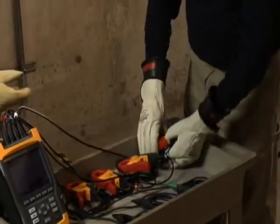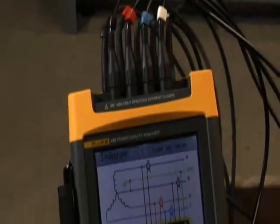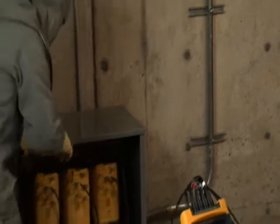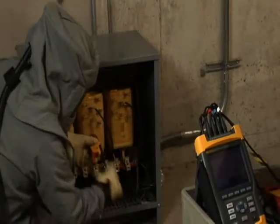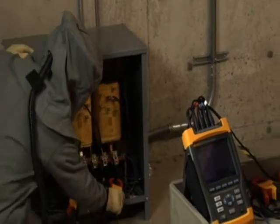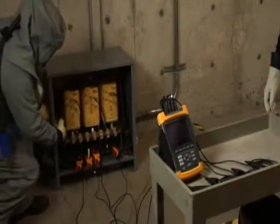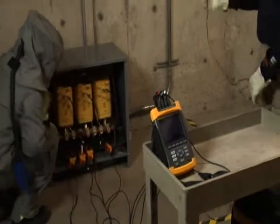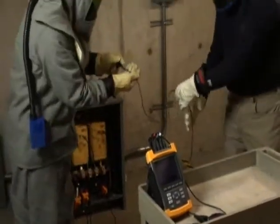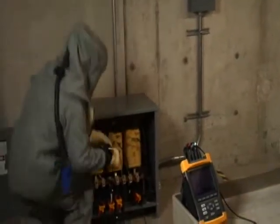Before connecting your Fluke 435 Power Quality Analyzer, make sure you have selected the correct distribution system. When connecting the Power Quality Analyzer, follow the color coding scheme on the View Configuration screen. For example, in a typical 208Y/120V system, we use black for Phase A, red for Phase B, blue for Phase C, and white for the neutral. When connecting the current clamps, make sure the arrow on the clamp points towards the load. When connecting the voltage leads, always connect the ground lead first for safety, then connect the remainder of the voltage leads. Following the correct color coding scheme greatly reduces the chances of connection errors.